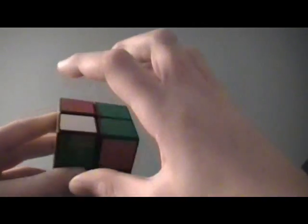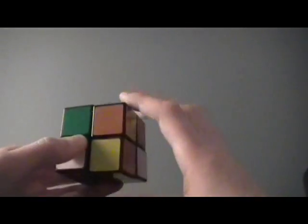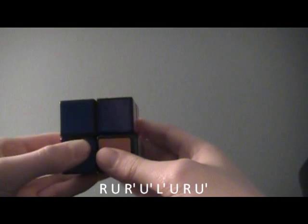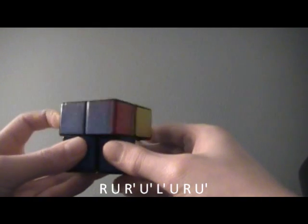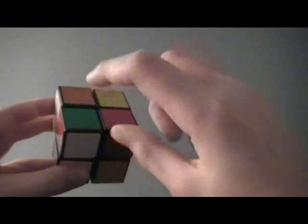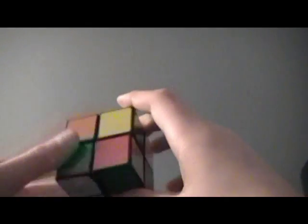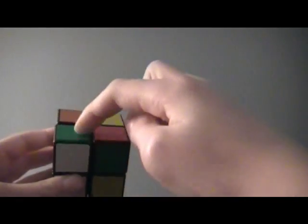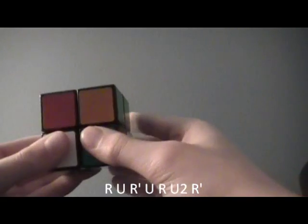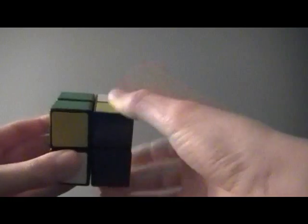The next OLL case is where two are correctly oriented across from each other, and these two are across from each other on the left. You hold it like this and do R, U, R', U', L', U, R, U'. The next case has one in the correct spot, one pointing towards you on the left side in this position. The algorithm is R, U, R', U', R, U', R', U', R', U', R'.